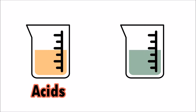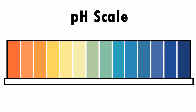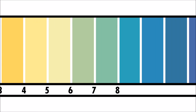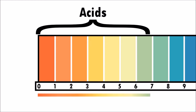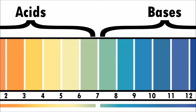Almost all liquids are either acids or bases, and the pH scale is used to measure how acidic or basic a liquid is. A pH scale is numbered from 0 to 14. 0 to 7 are acids, with 0 being the most acidic, and 7 to 14 are bases, with 14 being the strongest base. Liquids with a pH of 7 are neutral.